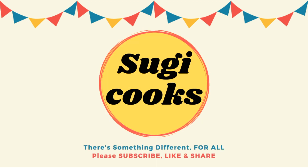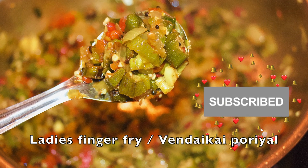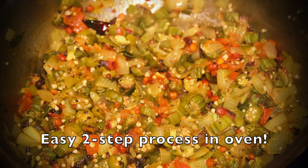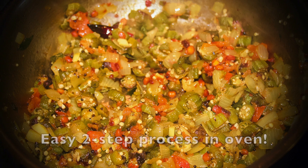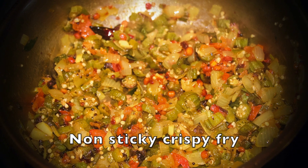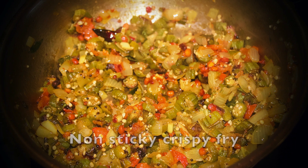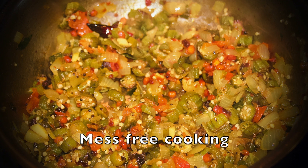Hello everyone, welcome to Sigi Cooks. A simple lady's finger fry, or Venta Carporeal, is a tasty and healthy side dish for both rice and roti. I've shared a super simple two-step process which you can prepare in an oven or air fryer. With very minimal effort you can make non-sticky and crispy lady's finger fry — a completely mess-free way of making this traditional recipe which no one would have told you before.